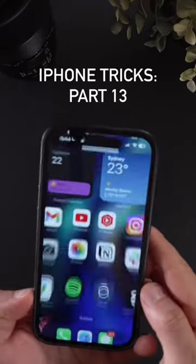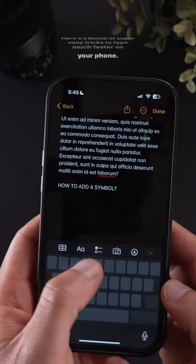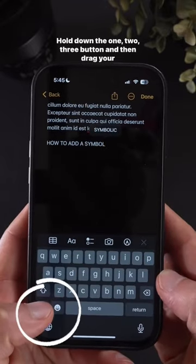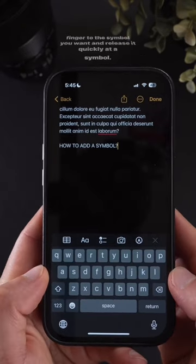iPhone tricks you need to check out right now, part 13. Here's a bunch of super easy tricks to type much faster on your phone. Hold down the 123 button and then drag your finger to the symbol you want and release it to quickly add a symbol.